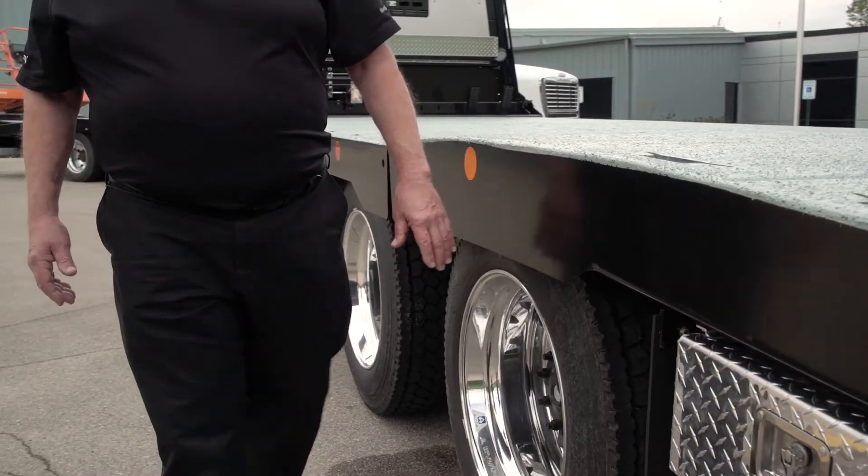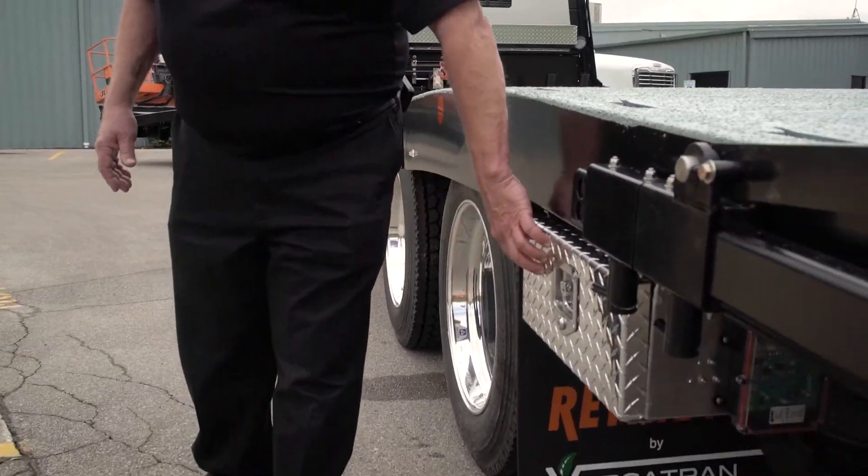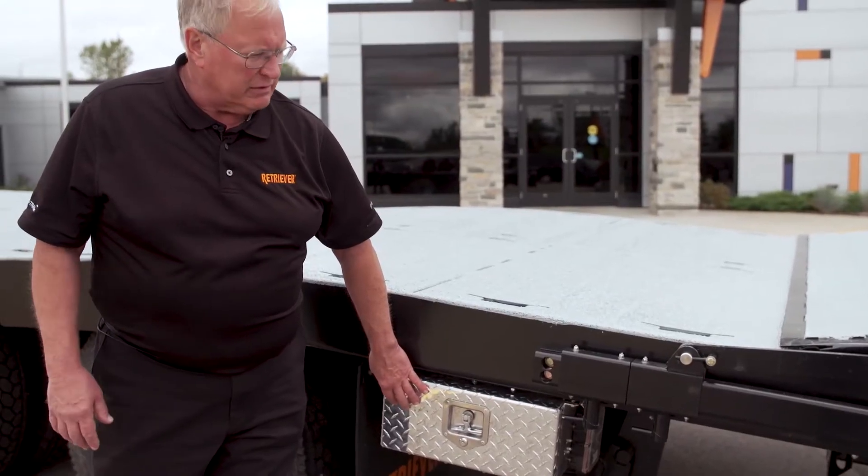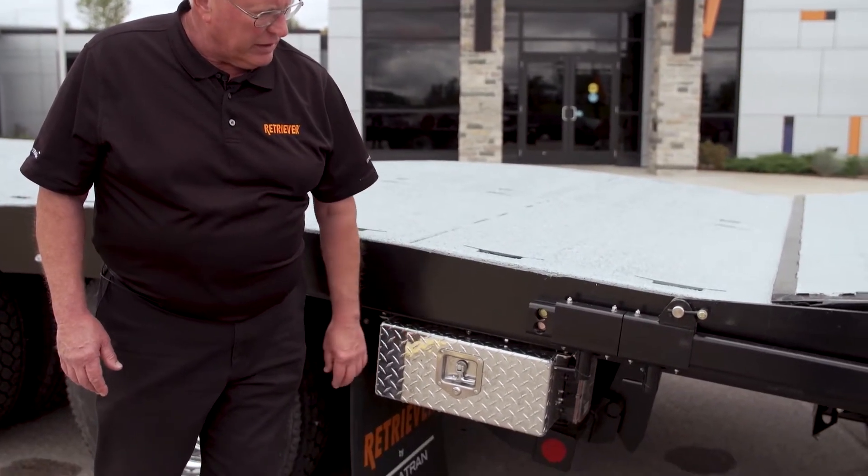All the controls are in a lighted, lockable, sealed box so they're protected. You can also lock it up so no one can tamper with your truck when you're not using it.